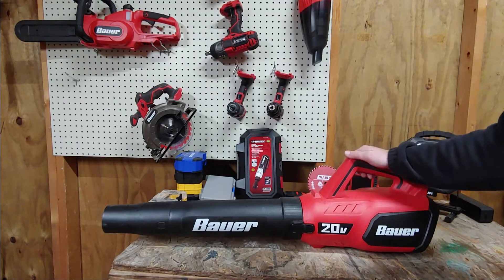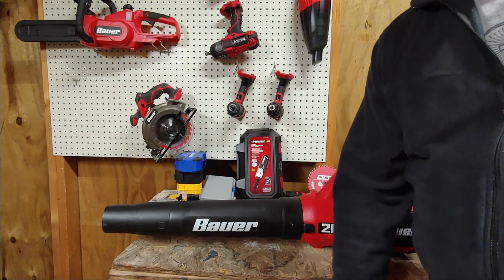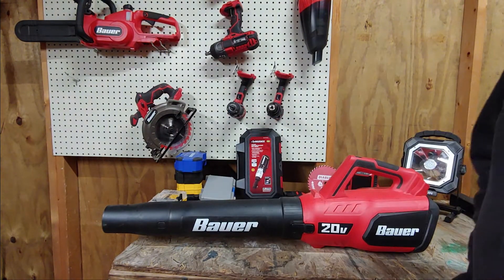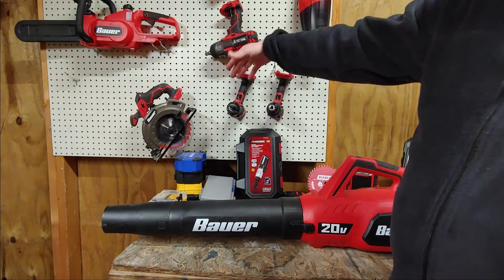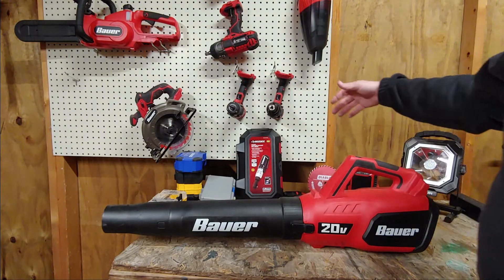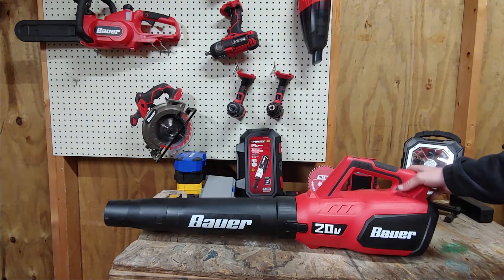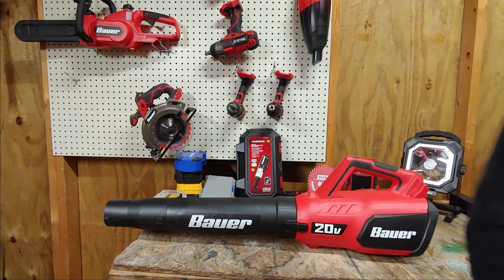All right guys, if you like this video give it a like, dislike it give a dislike, consider subscribing. I'll also be looking at the chainsaw, reciprocating saw, and when I finally get it a rip saw, and any other products I end up picking up along the way from any manufacturer. Have a great night!